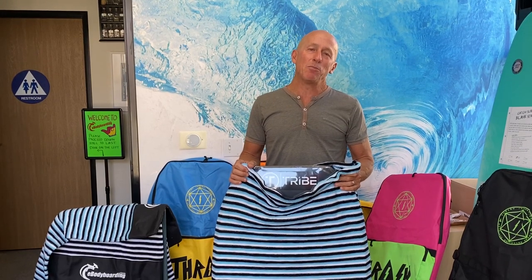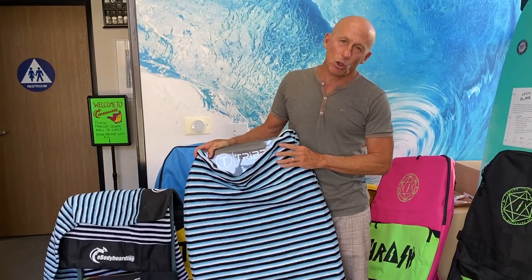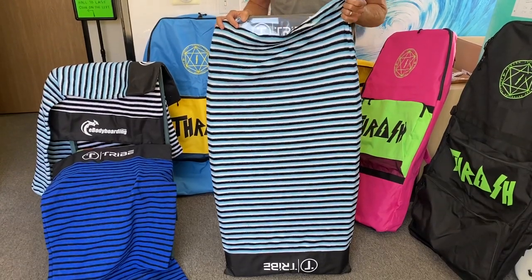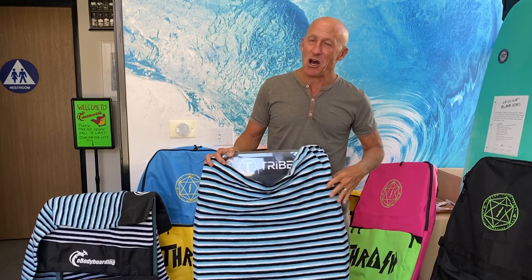Hey everyone, Jay Reel from ebodyboarding.com. I want to show you our very cool ebodyboarding and tribe board socks. The board socks are not your typical board socks — we've flipped the script, pun intended, on the board sock.